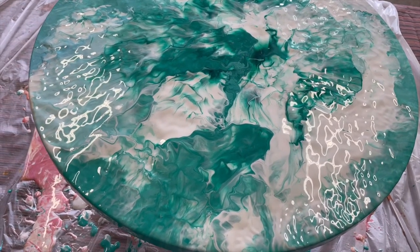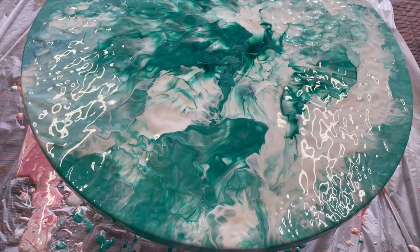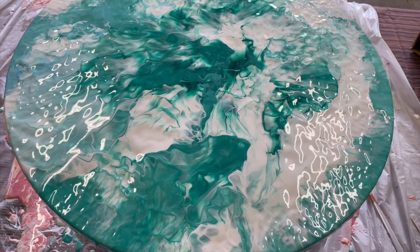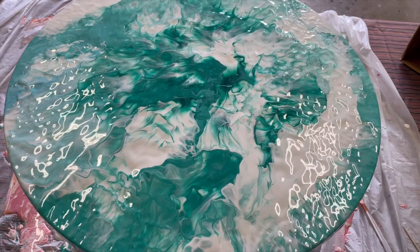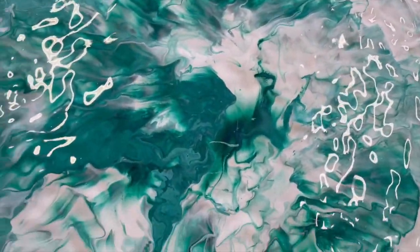We'll also run through how you can seal them to help them last a little bit longer. You can put a resin seal on them, but resin can be really finicky to play with and get the ratios right. So I'll generally just buy a gloss spray — I'll show you how to do that with mine once they're dry. So I'll just go over this with the blow torch now to get rid of any air bubbles and let them dry overnight, then I'll come back tomorrow.